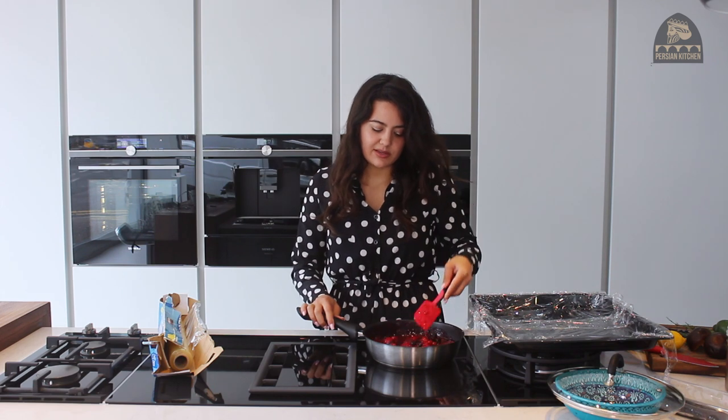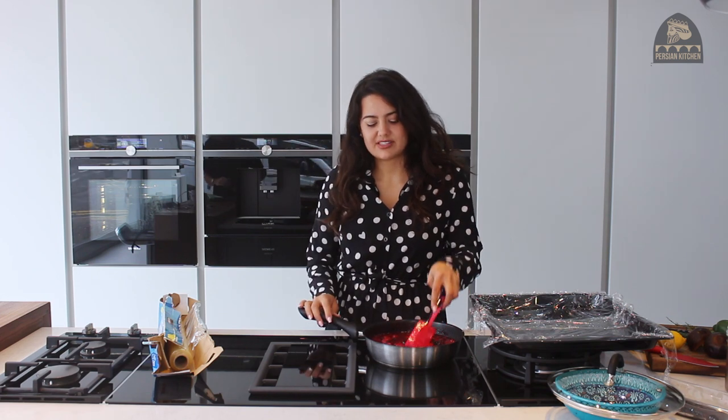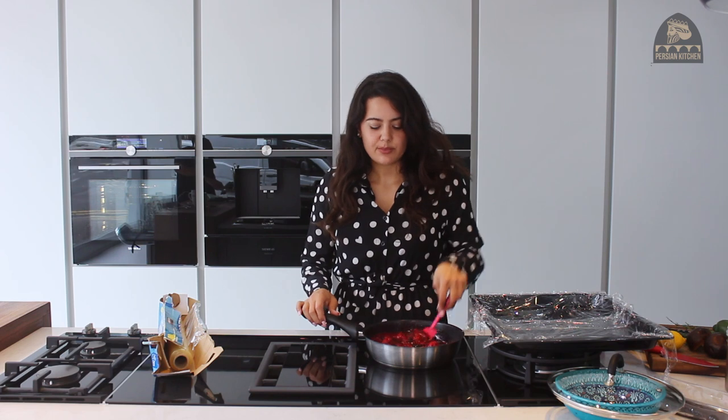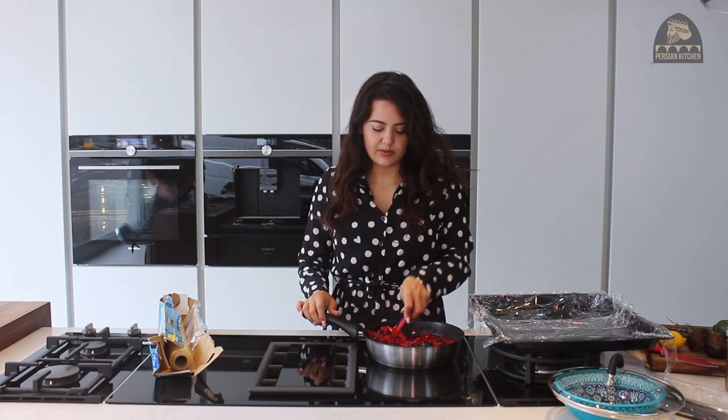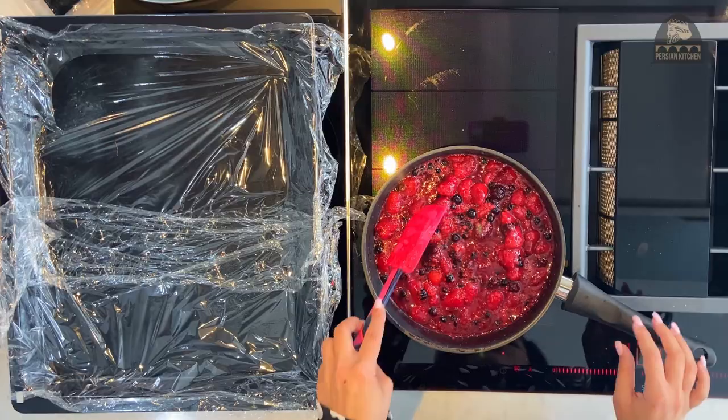If you want something very sweet, stick with strawberries or blueberries. If you want more of a zing, maybe go along the kiwi route. Apricot is also a really good one for a sweet version. And if you like it really tart, you can go with zeresk, which is a barberry — that will really make it nice and sour.